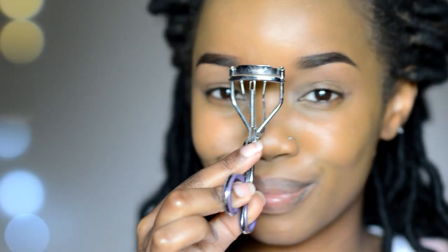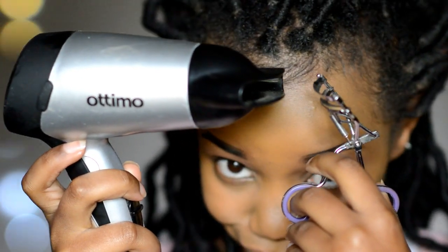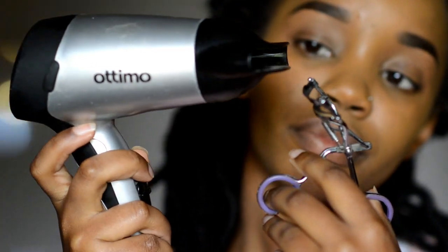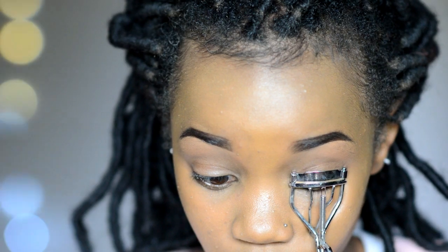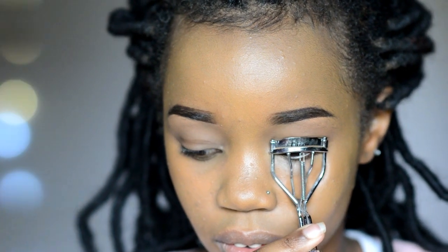Okay guys, let's get started. The first step is using an eyelash curler, but the tip here is to actually warm your eyelash curler before using it to curl your lashes. What I do is use my blow dryer on warm or even hot and warm the eyelash curler for about a minute or so until it's hot. Give it a minute to cool — you do not want to burn yourself with your eyelash curler.